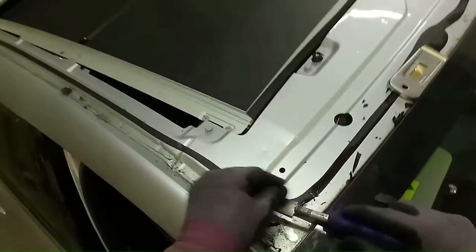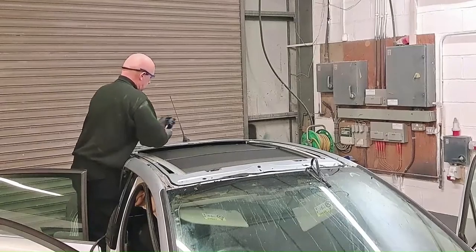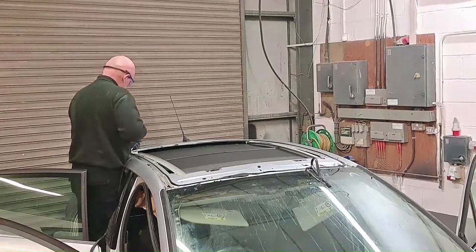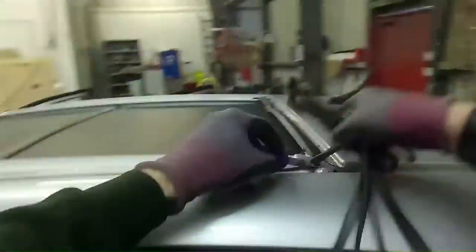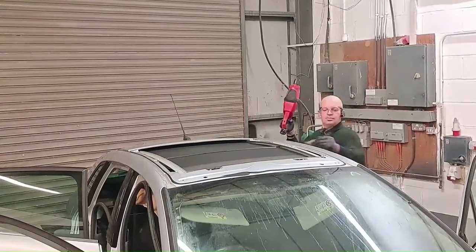Panoramic roofs aren't something you get every day — just occasionally I get one of these. So it's not something you're doing regularly, which means it doesn't become repetitive enough to know exactly what you're doing — it just takes a little bit of time. So that's the glass out and the glue all cut back. Just going to prepare the window opening.